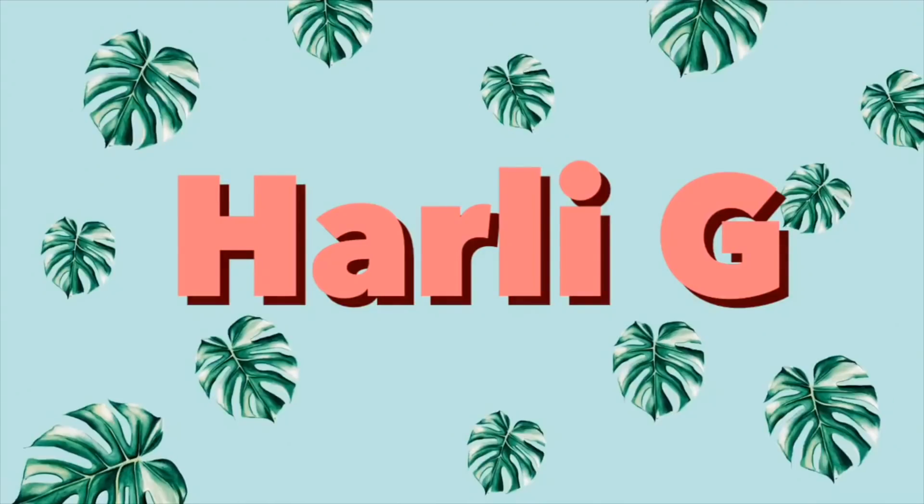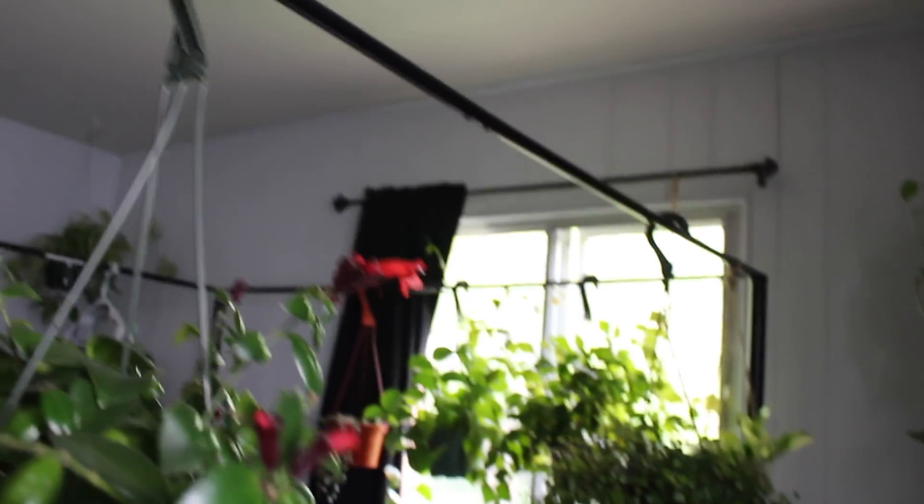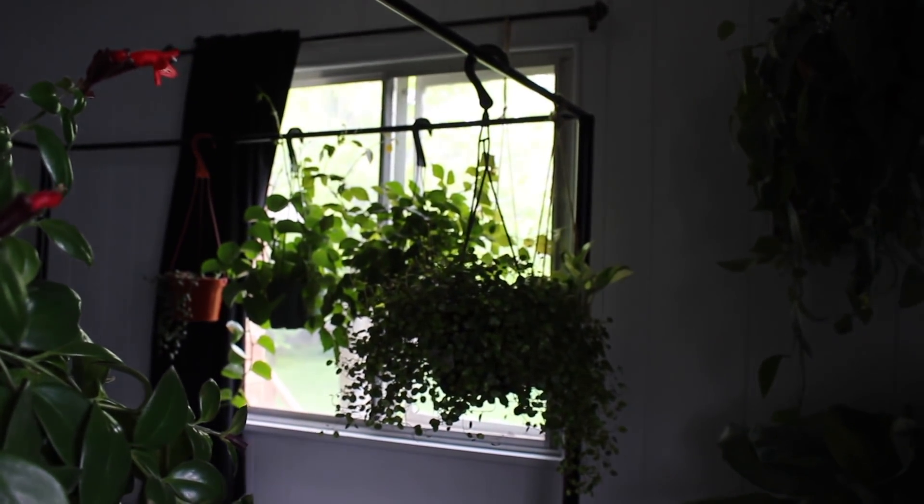Hey guys, it's Harley. Today's video is going to be all about how I water my hanging house plants. I do have quite a few hanging plants in my collection in my home, primarily because I have that canopy bed, which I've kind of filled up. I know it can be really overwhelming to keep hanging plants watered. Anyway, I'm going to show you what I do.